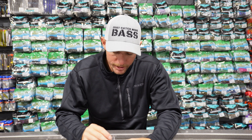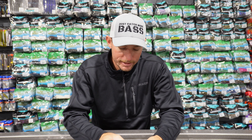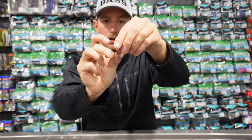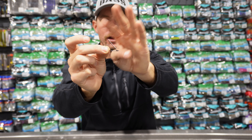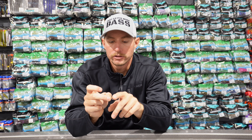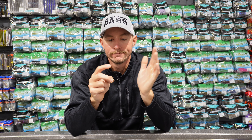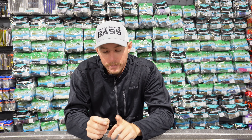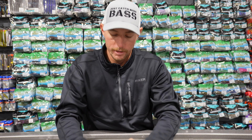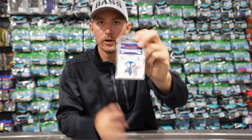The cool thing about this hook is it's got these two plastic weed guards on here. Those help keep the hook point from getting stuck in wood, dock cables, or dock posts. They're not very strong, so when a fish bites, they're not going to get in the way of hooking that fish — they'll bend right out of the way — but they're just enough to help you glide that wacky rig up over any cover. You also have the non-weedless version, which is the exact same hook minus the little black weed guard.